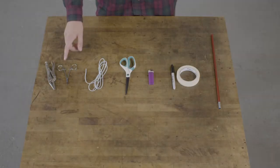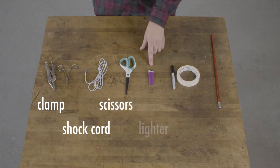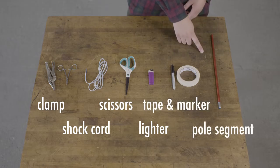Here is what you'll need: a clamp or clamps of some sort, shock cord, something to cut your shock cord, a lighter to seal the ends of your shock cord, tape and marker to order your segments, and a replacement segment if needed.